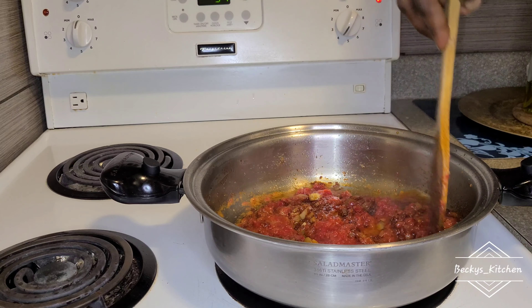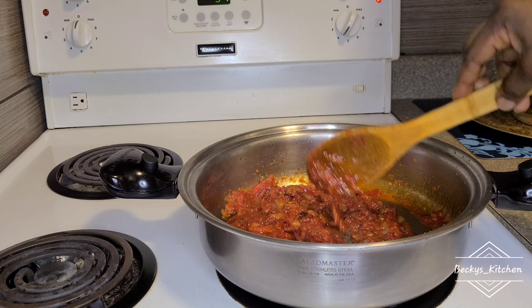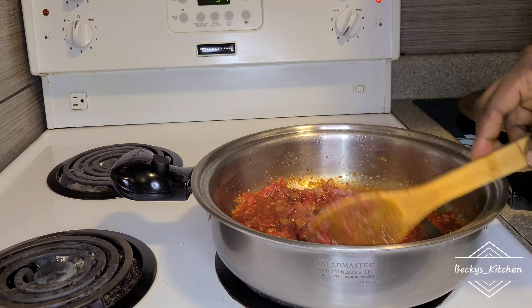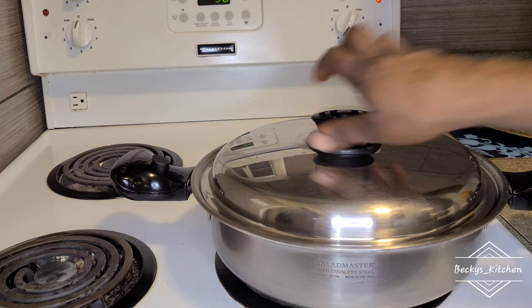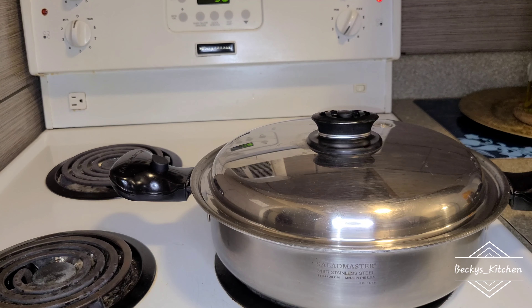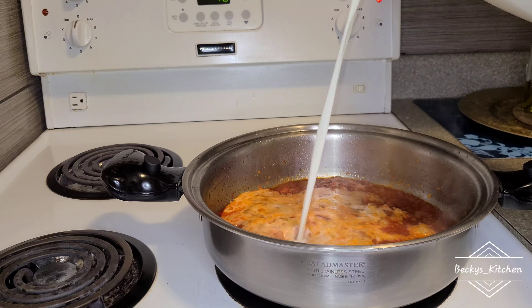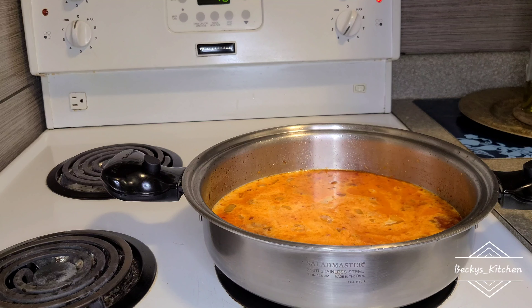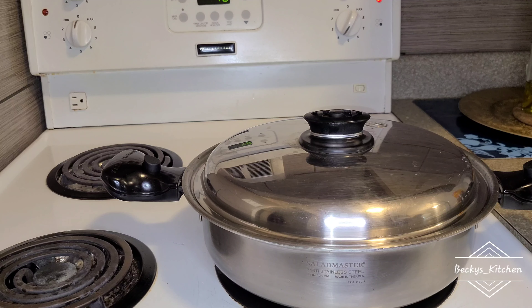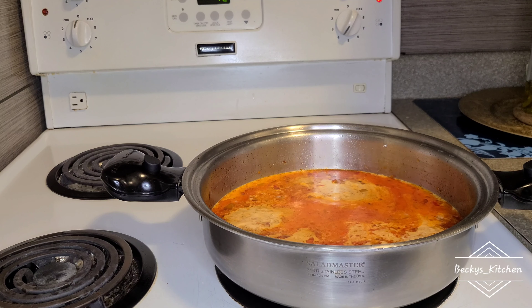This pepper mix is red pepper, scotch bonnets, onions, and garlic — blended and brought to a boil. The amount of sauce you cook depends on the amount of yam you're cooking, so I'm cooking a very small sauce because I don't have much yam. Now I'm going to add my coconut milk — I'm not going to use water for this; I'm using coconut milk because I want it to be very creamy.